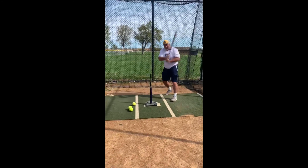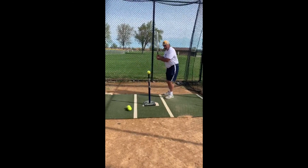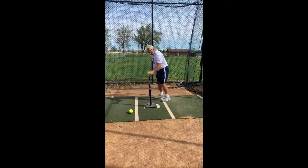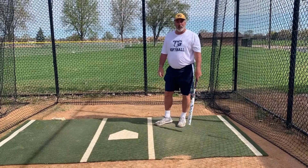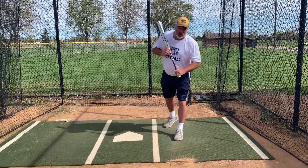A little tee work today. I'm up here in the cage working on my bunting skills that are really important for fast pitch softball. Here's how it's done.